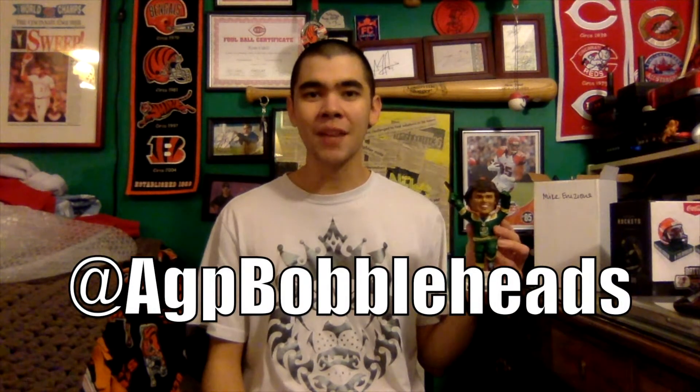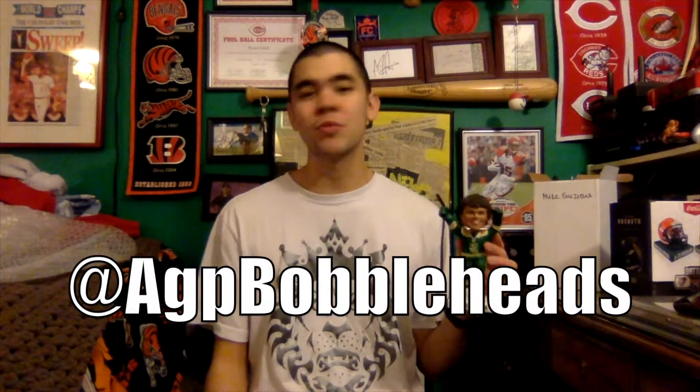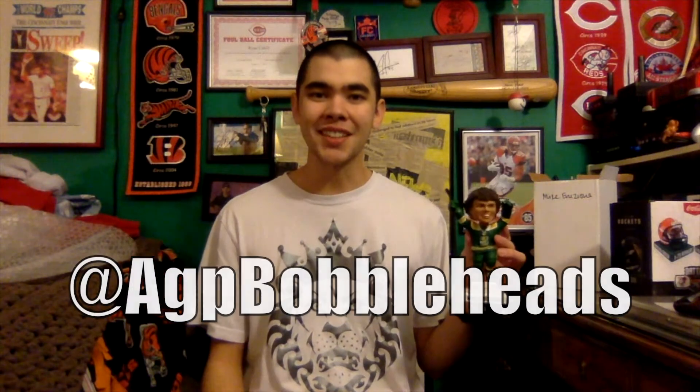That's all I've got for you in this video. If you like it, feel free to give a thumbs up, leave a comment, and subscribe to the channel. Check out my website cincifanzone.blogspot.com, give me a follow on Twitter and Instagram at cincifanzone — links to all of that are in the description below, as well as a link to the AGP Bobbleheads Twitter account. Thanks for watching!